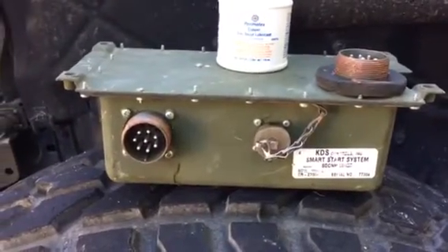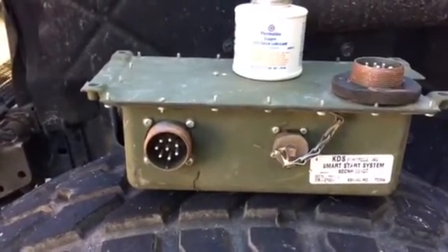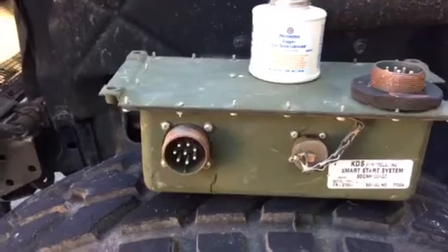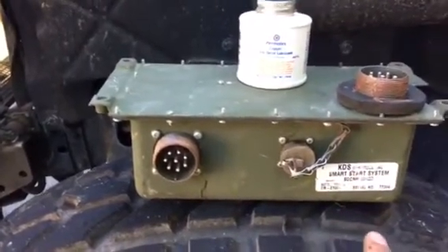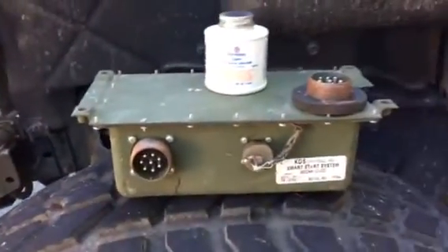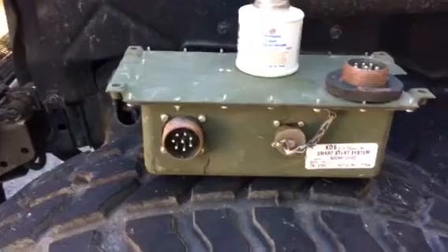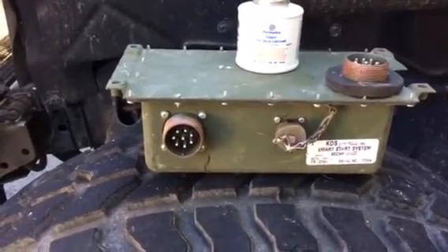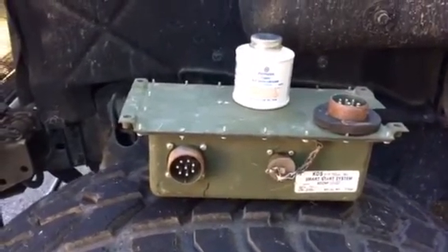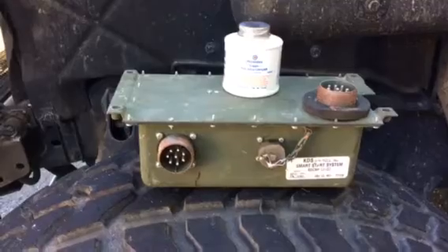Today we're looking at how to change out the electronic start box on your Humvee. This right here is a KDS smart start system that I purchased from Those Military Guys — that seems to be my source for parts. This is an upgraded version of what I currently have, as you can tell by the diagnostic port on it. Apparently this remedies a lot of grounding interruptions and several other things, and will improve the overall workings of the starting. Replacing this is one of many electrical issues I'll be solving today, including hard starts and severe smoking.